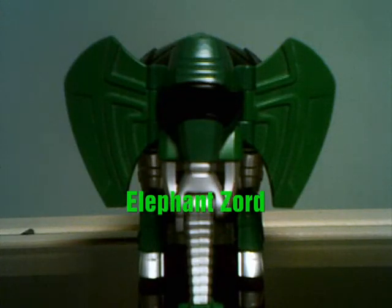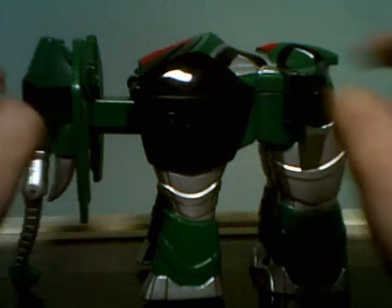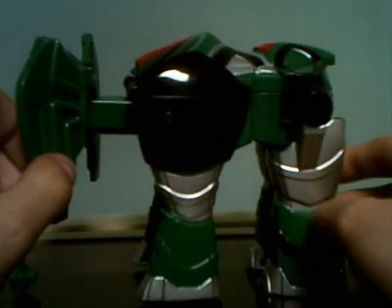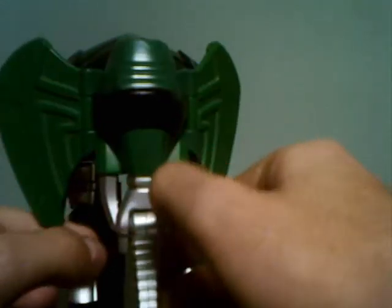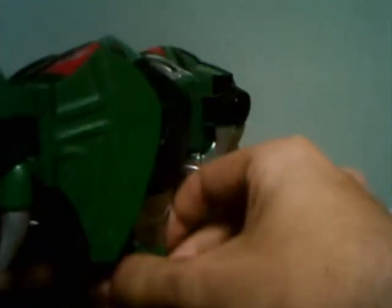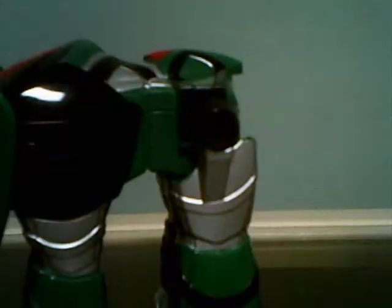Here we have the Elephant Zord, and actually this looks really nice. I can easily ignore the giant neck that's right there just by folding in the ears — it looks really nice. There's a lot of good paint on here and it looks great. For articulation, the head can twist 360 degrees, for some reason twisting like an owl. The trunk moves forward and back, and the legs can move as if it was doing a donkey kick.